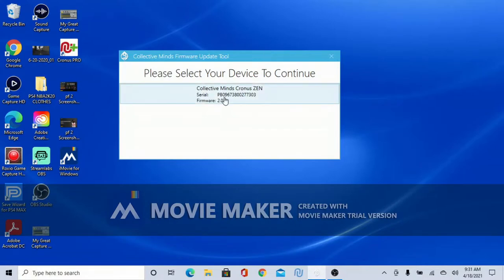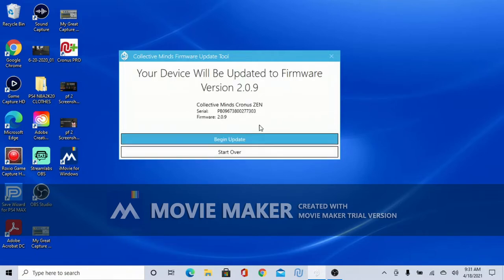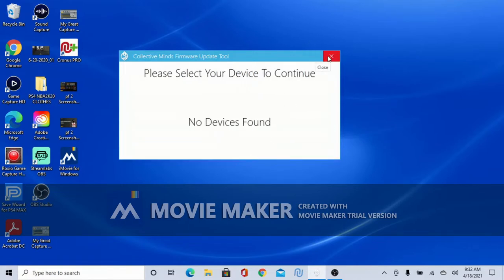On the PC it says 'Collective Minds Cronusmax Zen' — click that. When it says 'use the latest firmware,' make sure that option is highlighted and click continue. Your device will now update. I already have the current update so it doesn't matter what mine says, but you want to update to the current one. Hit 'begin update.' Once it's done it's updated, and I'll see you guys in a bit.